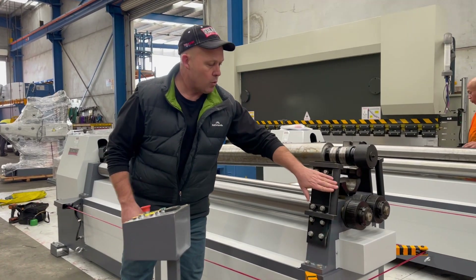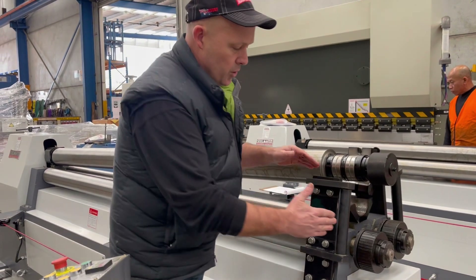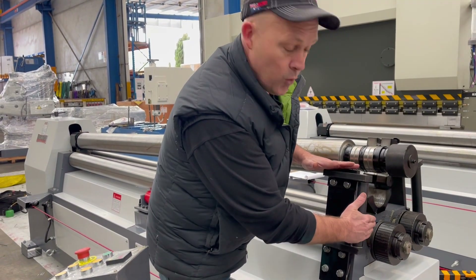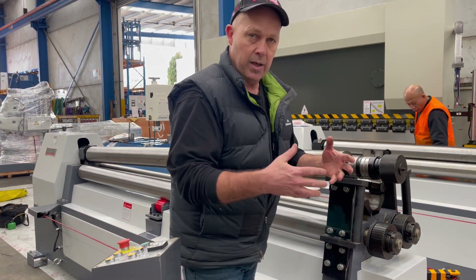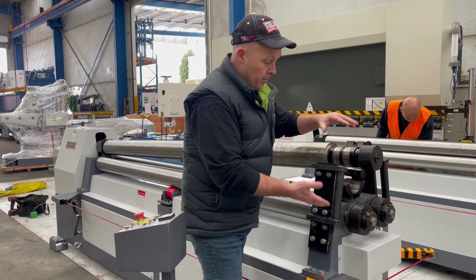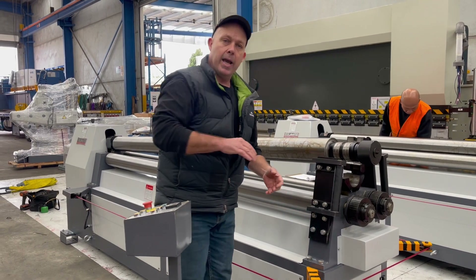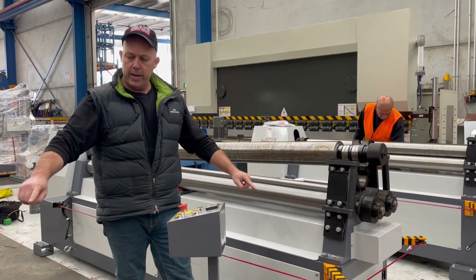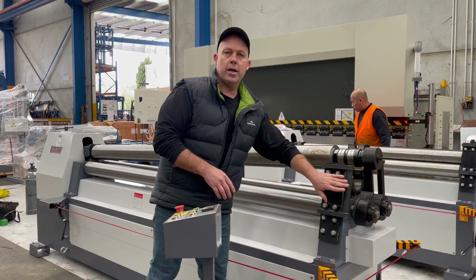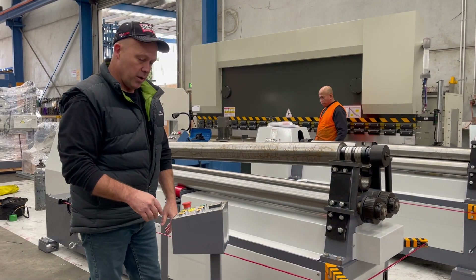These over here are also side guides. When you're doing section rolling, this one's got a split former — you can use that as a side guide to make sure your angle, flat, or whatever is rolling through evenly. Flip it the other way and if you're doing tapered cone rolling, cut your blank out like that and use it as a side guide infeed roller.